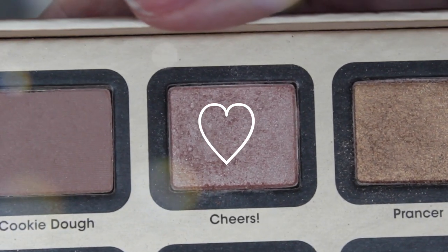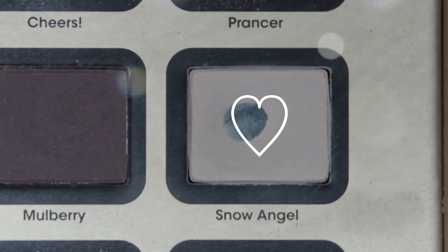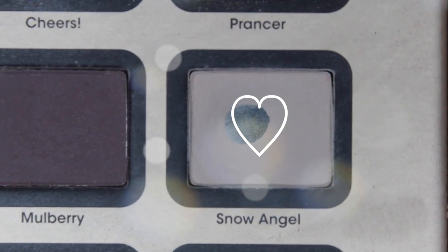For my lid, I've been taking the color Cheers — I'm not really sure how to describe it but it's super shimmery and kind of almost brownish. It's super super pretty. I've been loving this on my lids. It gives a really nice color and just brightens up my eyes, which is really good for the morning. And then for my brow bone, I use the color Snow Angel, which is just your basic white color.